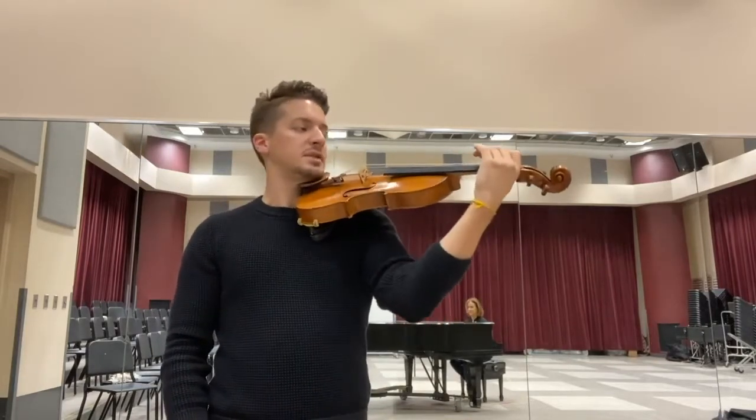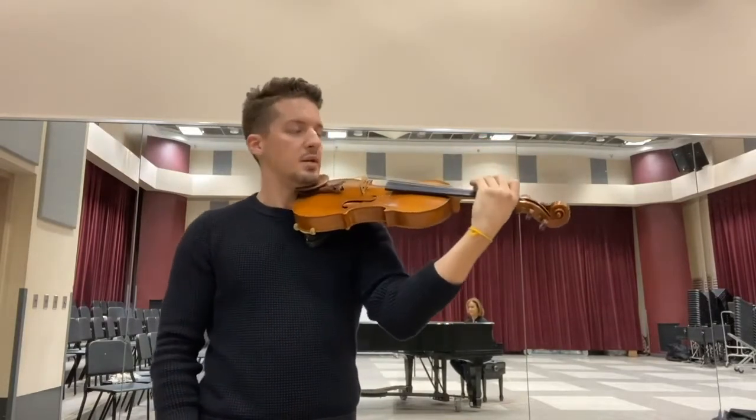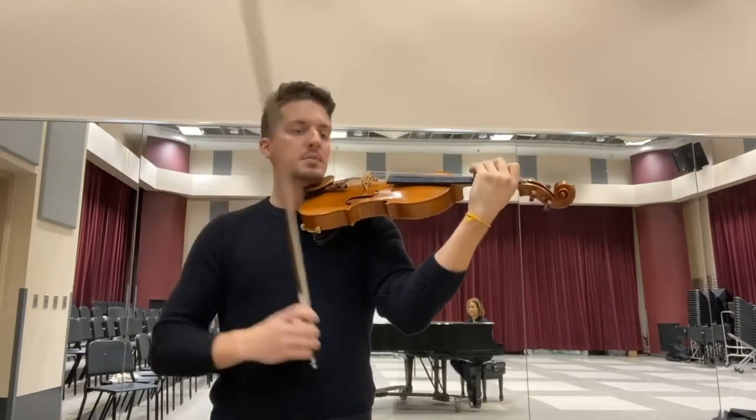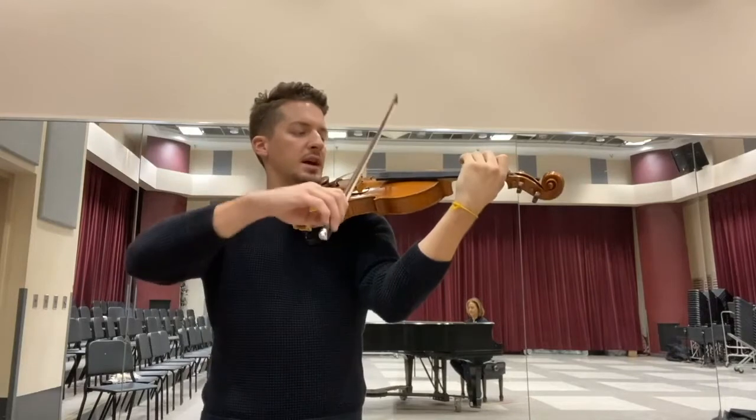Next is going to be the G major tetrachord — all three fingers down on the D string with the same rhythm, everybody down up. Listen first and then come in right after me.